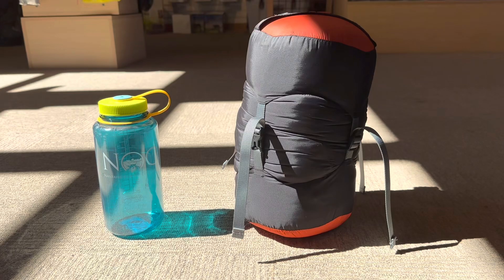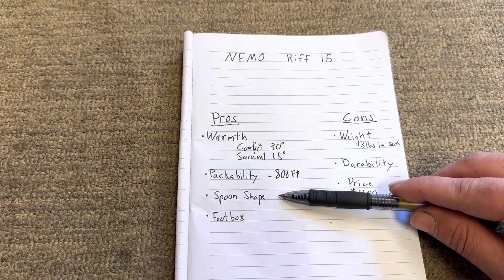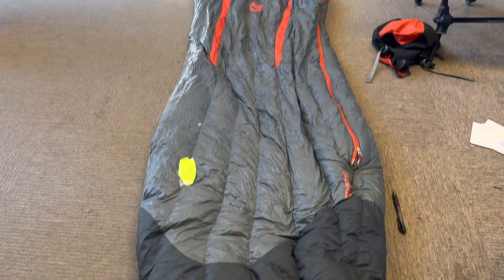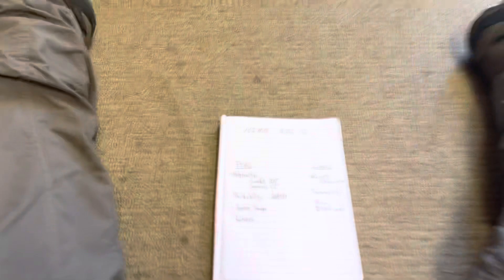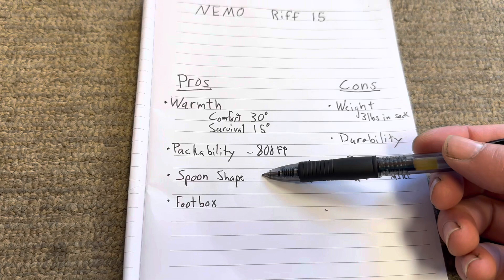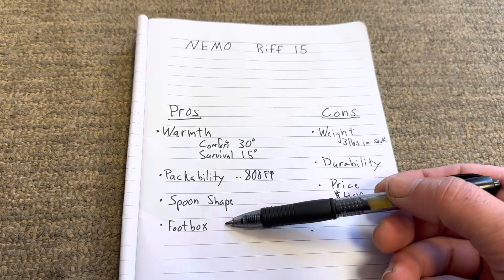Another pro is the spoon shape. It is not a classic mummy bag — it actually has a spoon shape. It's got a wide foot box, then it cuts into the middle and then spreads again at the top. The spoon shape allows for side sleepers; if you spin over on your side or your stomach at night, you can do it easily versus a mummy bag. The last pro is the foot box, which is very nice. If it touched the tent wall and it was raining, water would never get into the bag because of the waterproofness and the thickness of the fabric on the foot box.